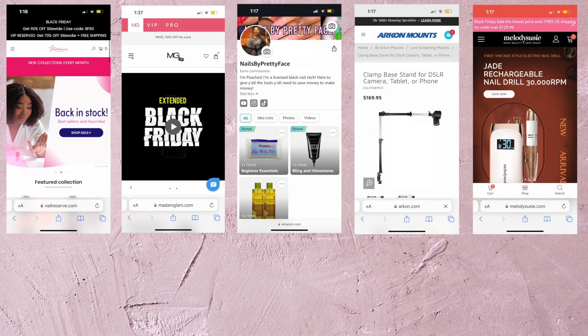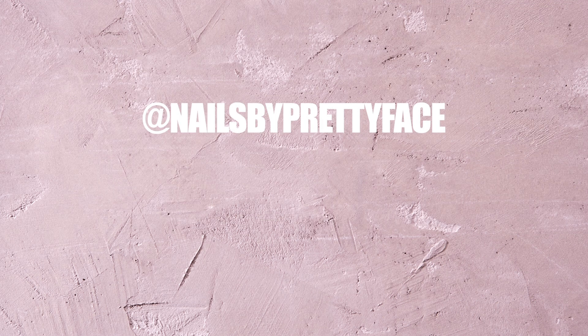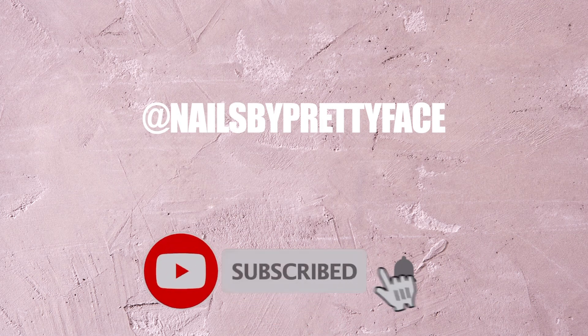Before we get started, make sure you guys check the description for coupon codes as well as my Amazon storefront link. Follow me on social media, subscribe, and turn your notifications on — you don't want to miss out.